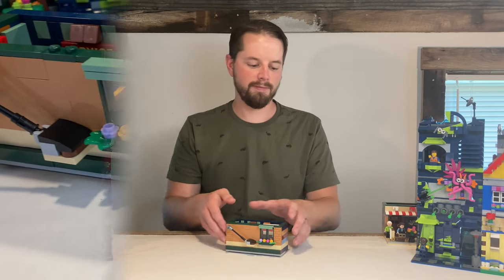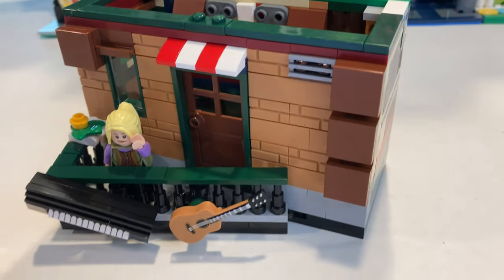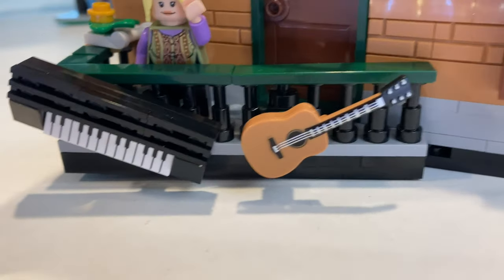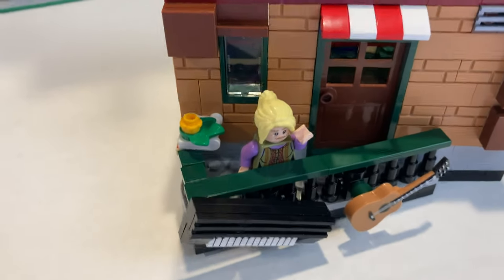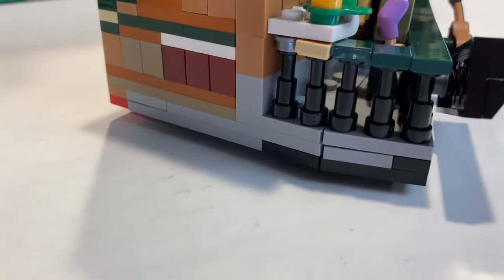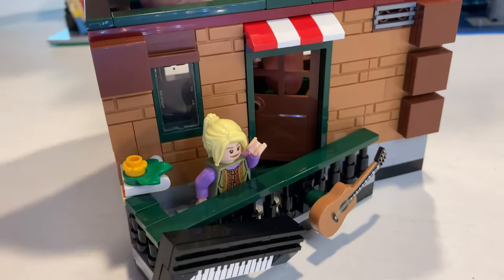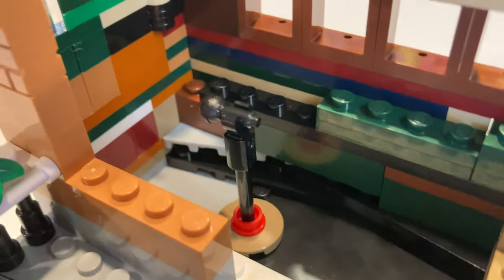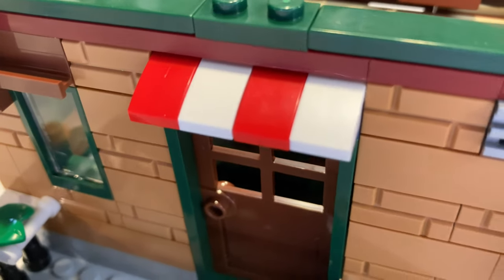The third floor is actually a studio where Phoebe can give music lessons so other people can learn how to play Smelly Cat. She's advertising both guitar and piano, so maybe Ross is a teacher here part-time as well. One of the things I really like about the third floor is I was able to keep the same offset angled build that the original set has in the balcony. The way these wedge plates come together is really nice, and I use the same technique from the original build. We also have a door that leads inside from the balcony, and in here we have a chair where the teacher can sit and a microphone for the student to sing and perform during their music lesson. I also incorporated the red and white awning from the first floor to kind of tie all of the floors together.